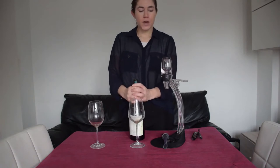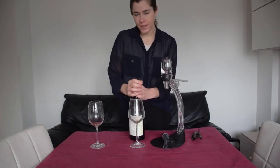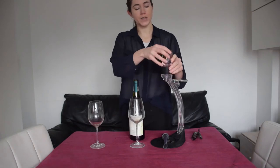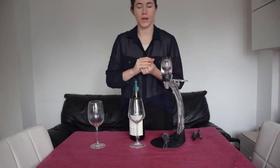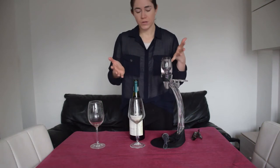We might also filter through an aeration system our older wines or wines with sediments. Some of these tools can actually help with that — especially this tool here, which has a filter to sort of filter out that dusty stuff you sometimes get in your wine. So those are the main reasons we use these tools.